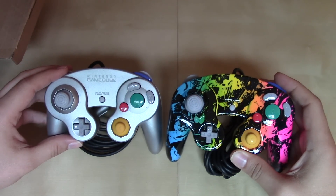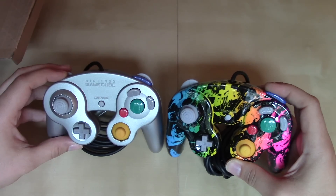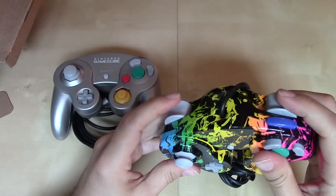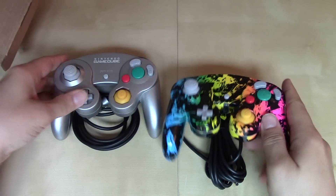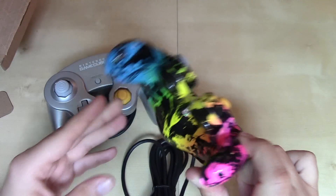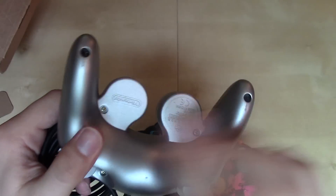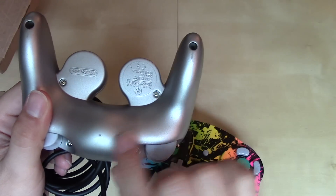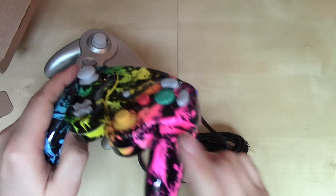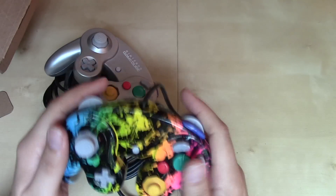Usually with an aftermarket or third-party controller, you can tell just by looking at the buttons that they aren't made by Nintendo. But these buttons — the face buttons and even the sticks — they look exactly like the official Nintendo buttons. The controller has a very nice feel. The paint job, I'm really impressed with it. Even with the licensed Nintendo Platinum Edition controller, you can see where the paint has worn away over the years. This particular paint job is like some heavy duty stuff — I can tell it's not going to wear away anytime soon. It's glossy, it feels high quality.